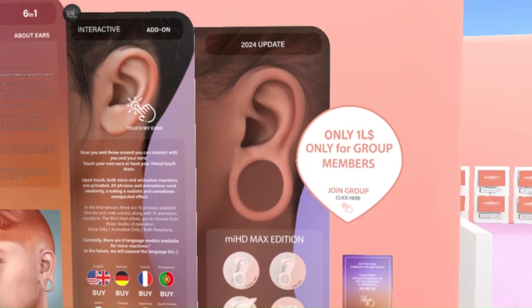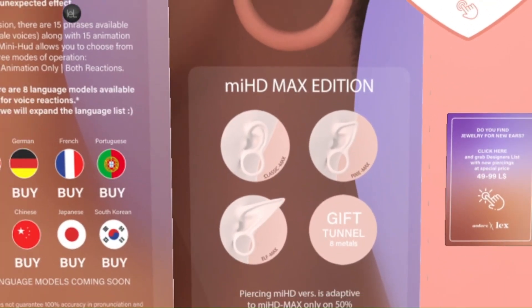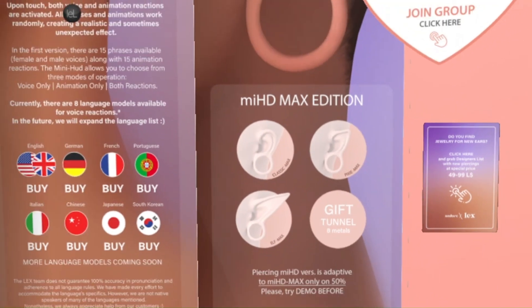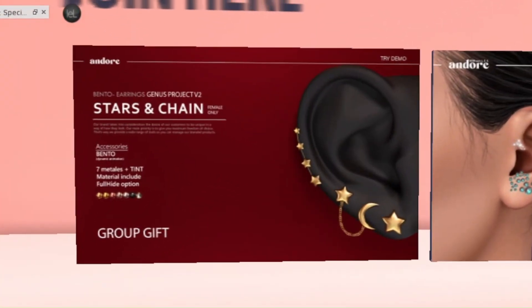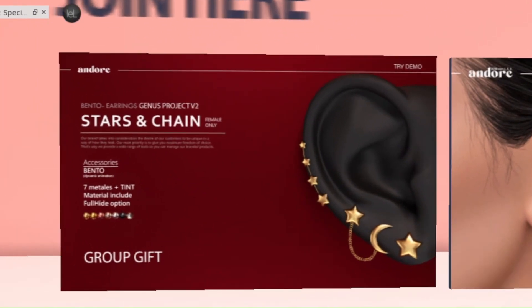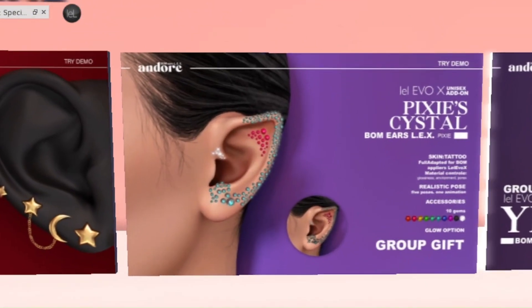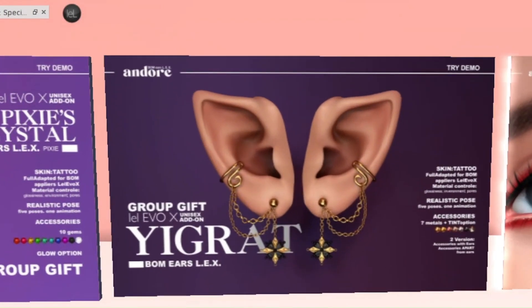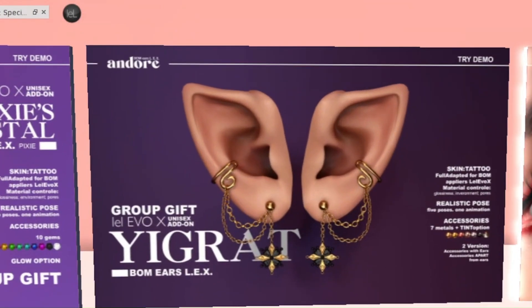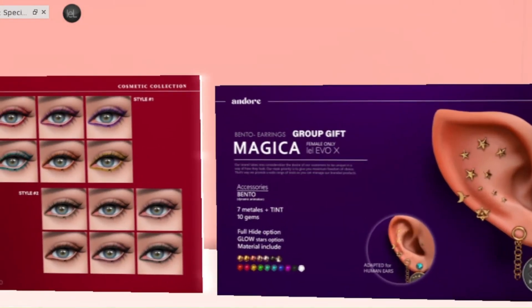These will be the new Max ears, and when you purchase them you will get a gift tunnel. Another great thing about Indor is that they have quite a few group gifts. The stars and chain accessories are for the Genus project, but they do have earrings and accessories catered to the Legs ears, so you can also check out the Max ears in store.